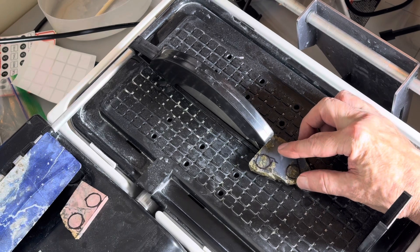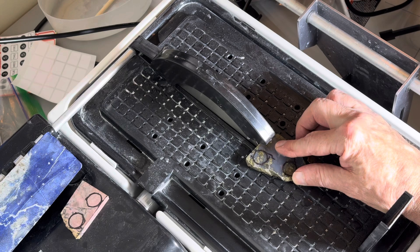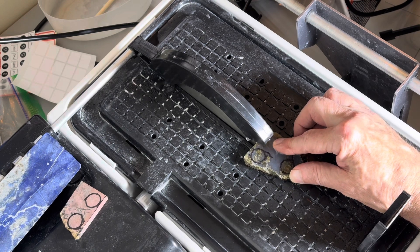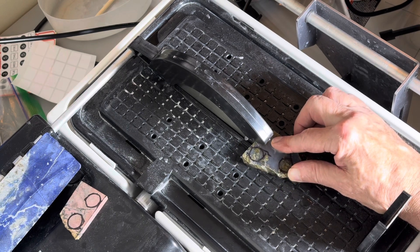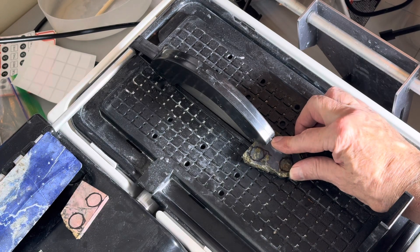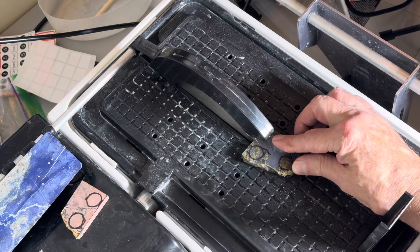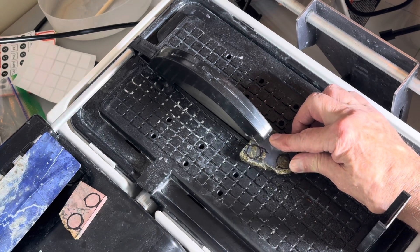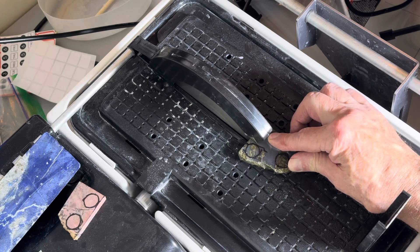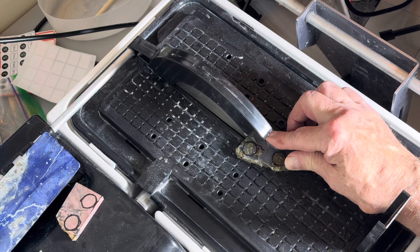This piece I'm going to cut today is a beautiful black agate from Monte Lake, British Columbia. This stone has a mysterious, almost smoky allure with dark, rich tones that really stand out in lapidary work. Black agate from this area of British Columbia often has subtle banding and a slightly translucent quality. As I start cutting, the saw moves through the stone — it's like slicing through a dense shadow. There's a bit more resistance compared to softer stones, so you want to be patient and let the saw do the work.